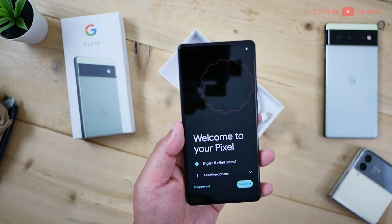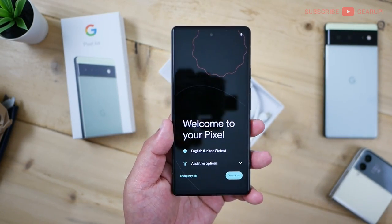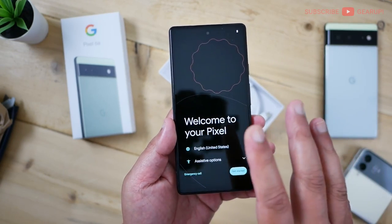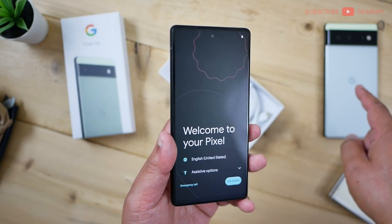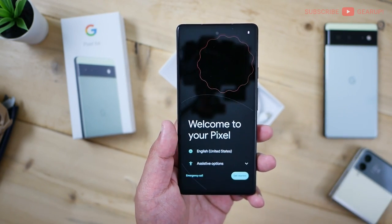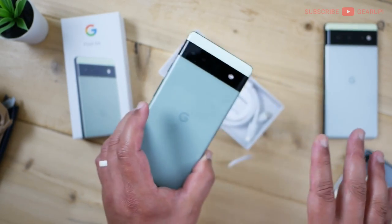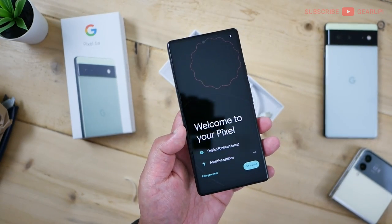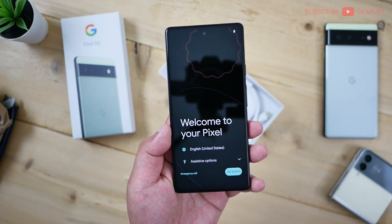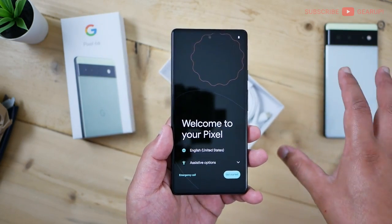Running all the performance in the background is a Google Tensor chip — a total transplant from the Pixel 6 and 6 Pro — with the Titan M2 security coprocessor. That means there's a lot of power in terms of active and passive AI functions, Google Assistant accessibility, and all that. It's going to be great. That's really one of the hallmarks of the Pixel 6 series. Onboard is dual SIM — your regular physical SIM as well as eSIM.